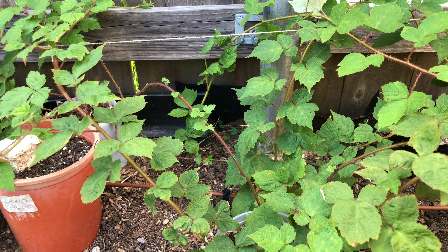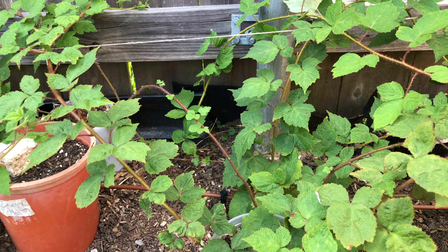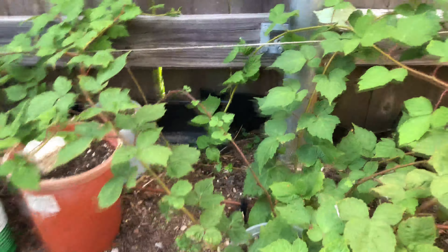I'm here in my raspberry patch and I have several raspberries that I have tip layered. I have found that serpentine layering doesn't work as well for raspberries — it works pretty well for trailing varieties of blackberries — but for raspberries it works best to just do a straightforward tip rooting.